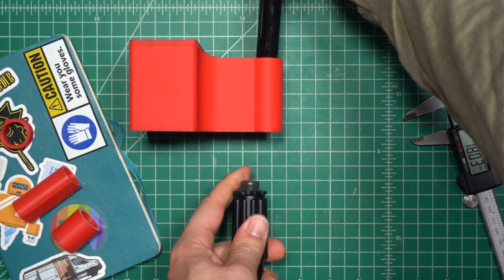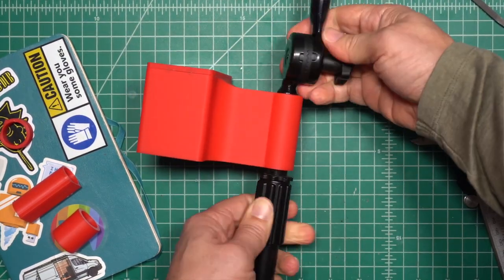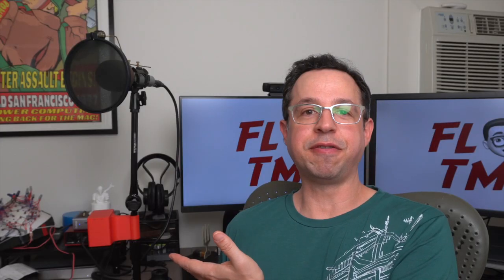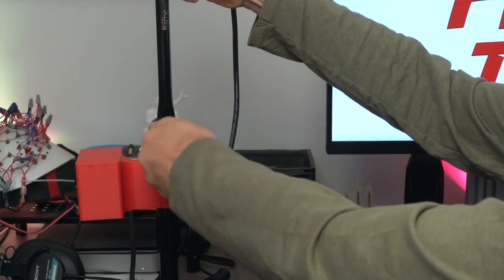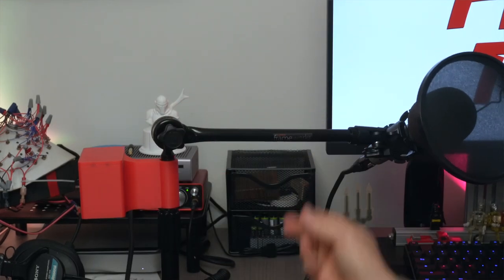Once I got my final design, I printed the counterweight and lid, did some light sanding and glued in the tiny 3x2 millimeter magnets. And here it is — the final counterweight. It works great. I'm really happy with it. When I'm not using the microphone, I just have it pointing straight up, and when I want to use it, I loosen the knob and lower the microphone and it doesn't fall over. It works really well. I had a lot of fun designing it and now I have a place to store three dollars in pennies.